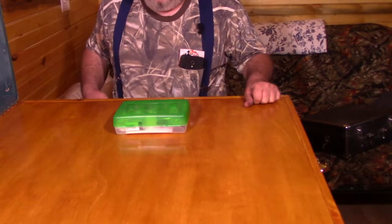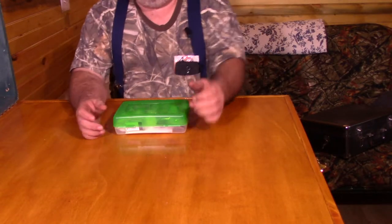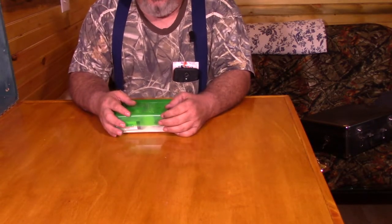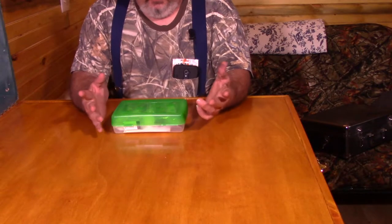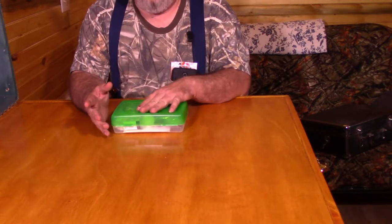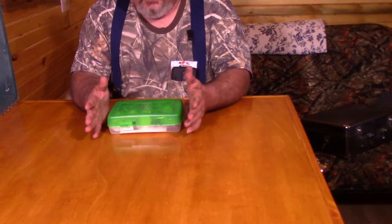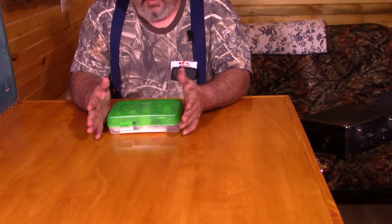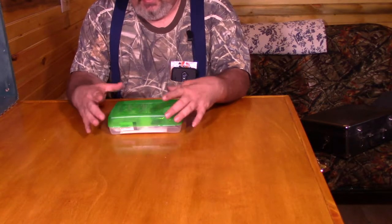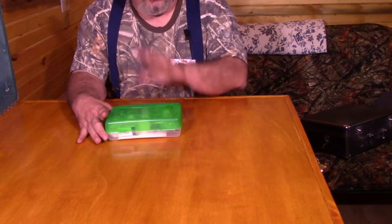Let me adjust that camera angle down so you can get a better look. First aid kits don't have to be expensive. In my opinion, they should not be something you just buy off the shelf. I build my own. It comes out to about 27 bucks for one like this, and it has everything I'm going to need. This box is a pencil box from the dollar store, so that bit was a buck.